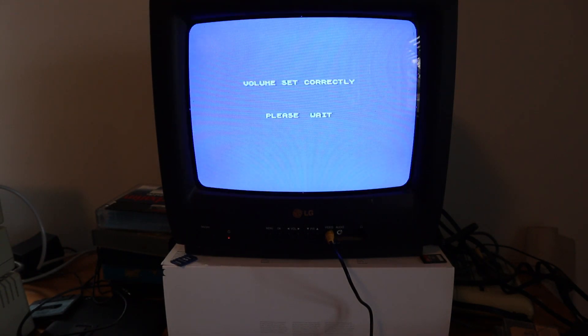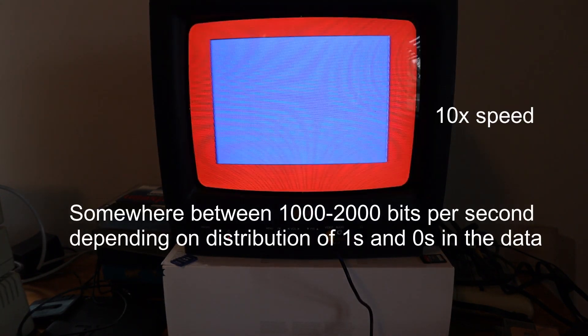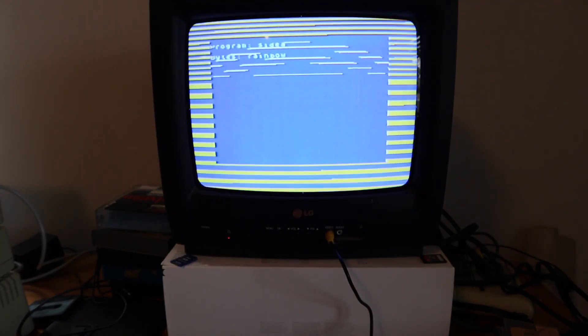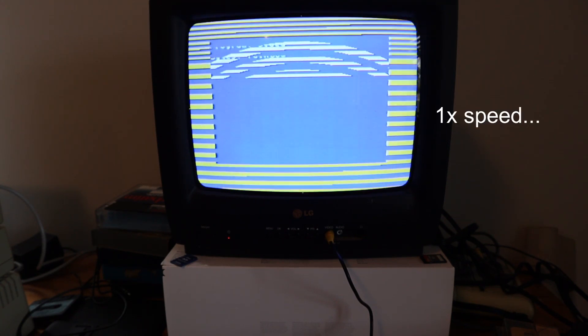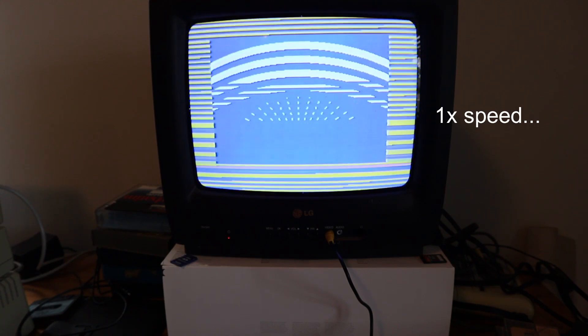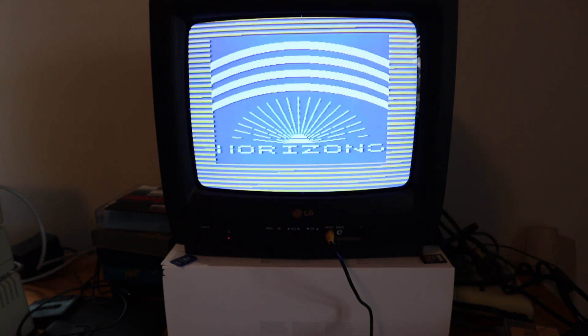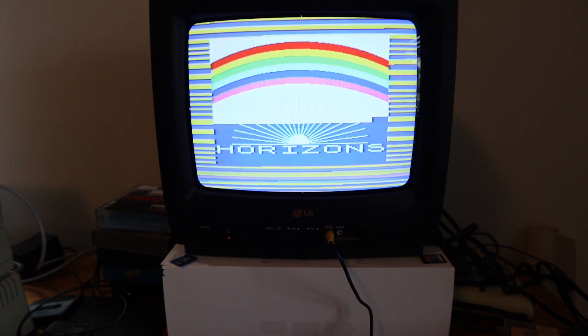Basically there'll be a very small program at the start of the tape that loads and shows 'volume set correctly' while the rest of the program is loading. It can take some time for all the data to load. Bytes rainbow — there we go, something's happening. Drawing a rainbow — is that what it's doing? I think that's what it's doing. Blowing people's minds in 1982. Look at that speed!